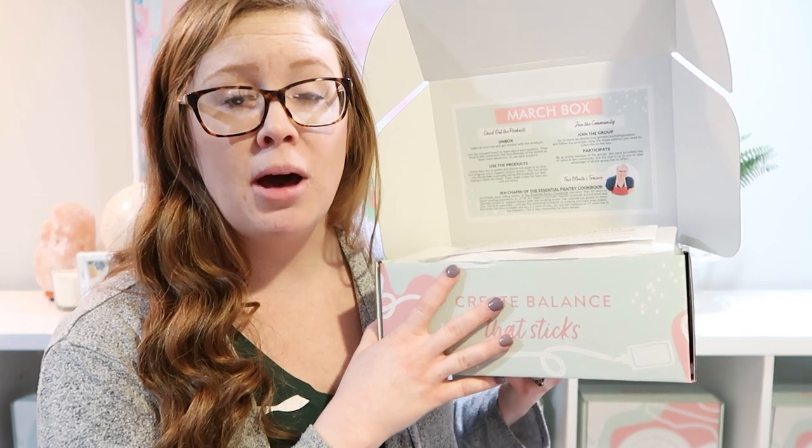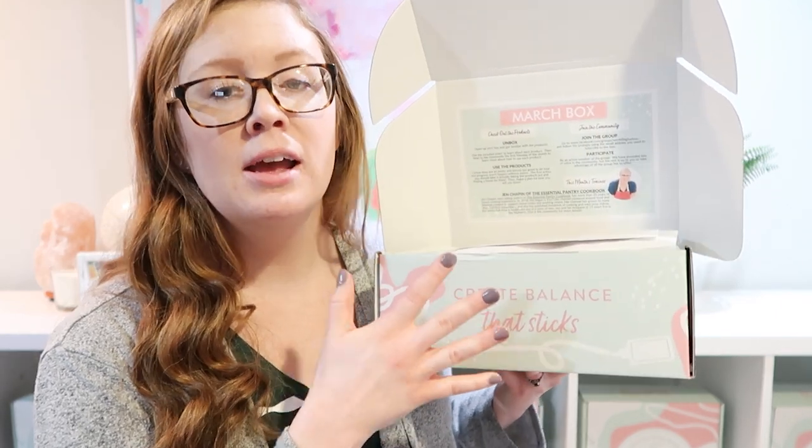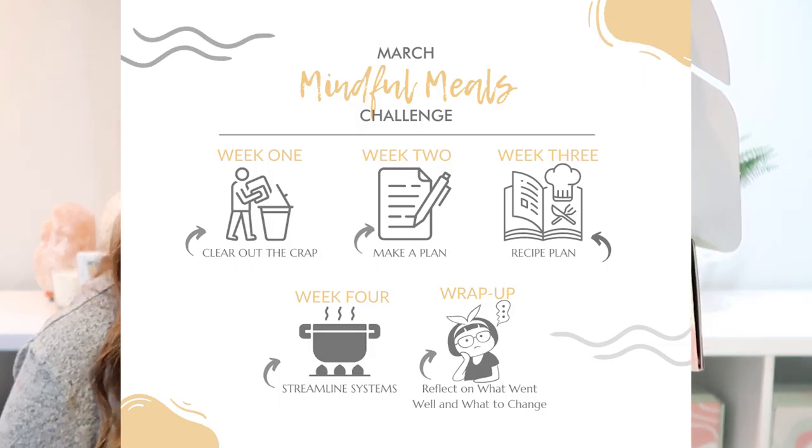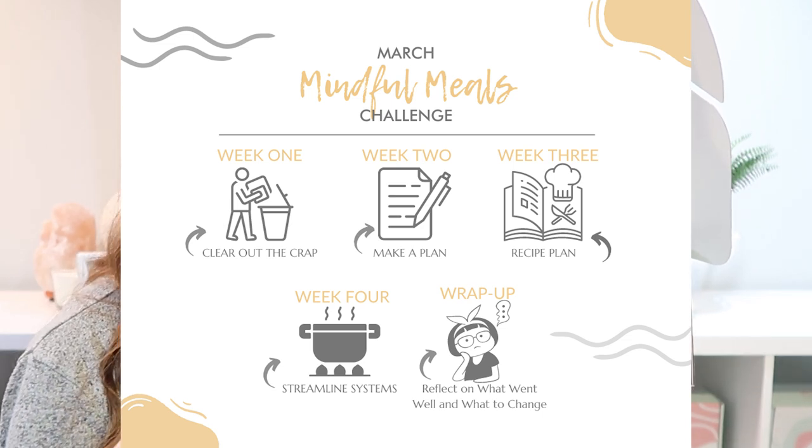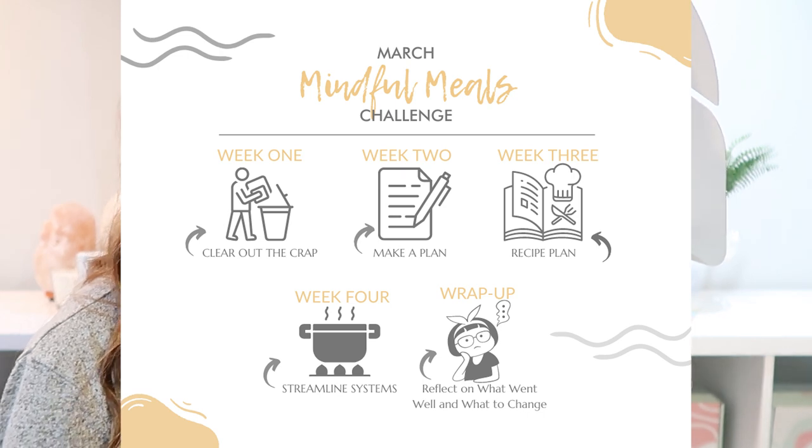I'm also going to be taking box subscribers along on a mindful meals challenge. We're going to be decluttering our kitchens together, organizing our recipes, and coming up with a meal planning system. I cannot wait for that.